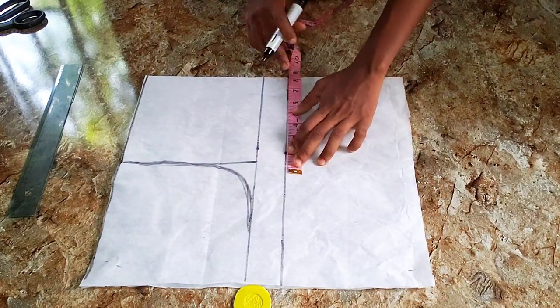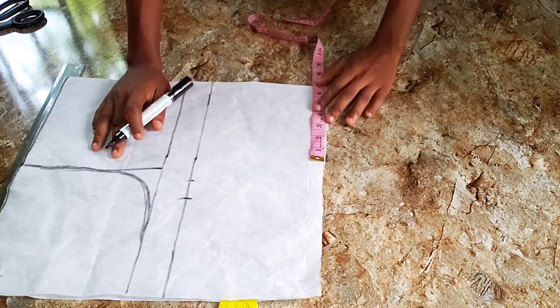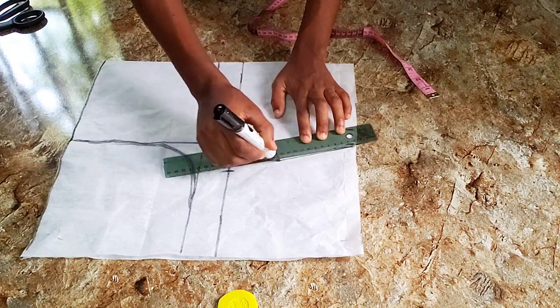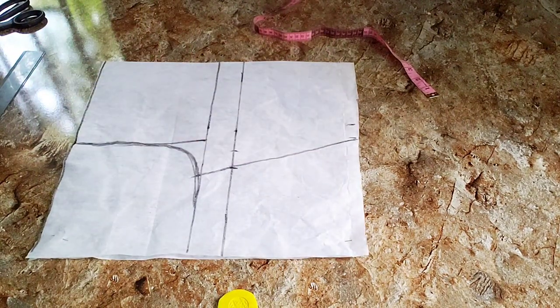Moving forward, I'm going to apply my bust measurements with one inch allowance. Because it's a backless dress I don't need to add excess allowance to it. Same for my waist measurement: divided by four plus one inch allowance as well, and I'm going to join it like this and cut it out.